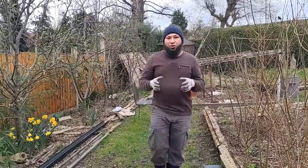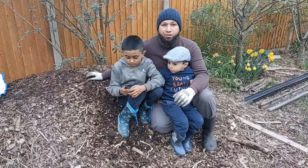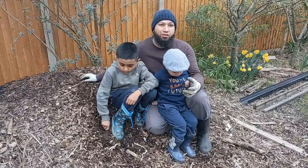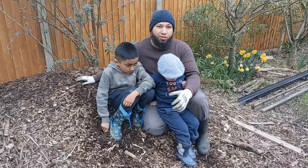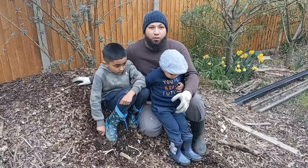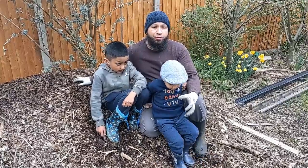Assalamualaikum warahmatullah. So you know that I grow my potatoes in woodchips, and today I'm going to talk about why I use woodchips to grow potatoes. This is my big pile of woodchips — I collect woodchips any time I get the opportunity. I'm stacking them up and saving them, because for me they're absolutely essential for the way I garden.